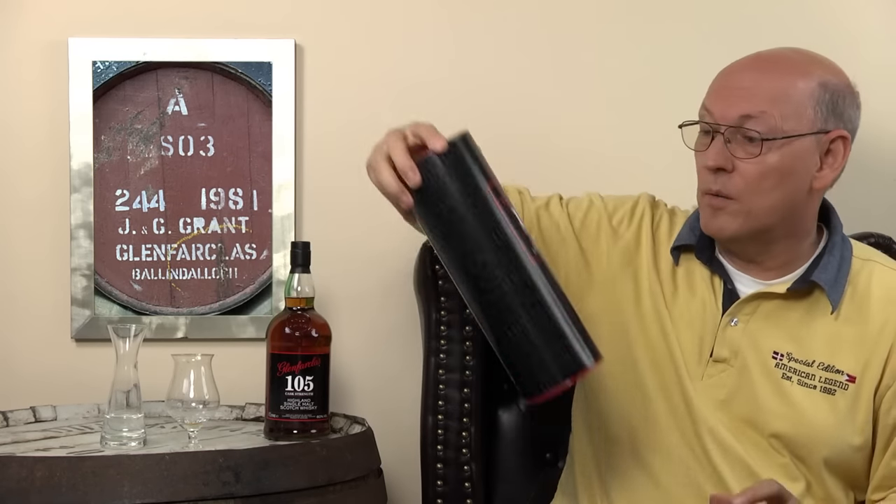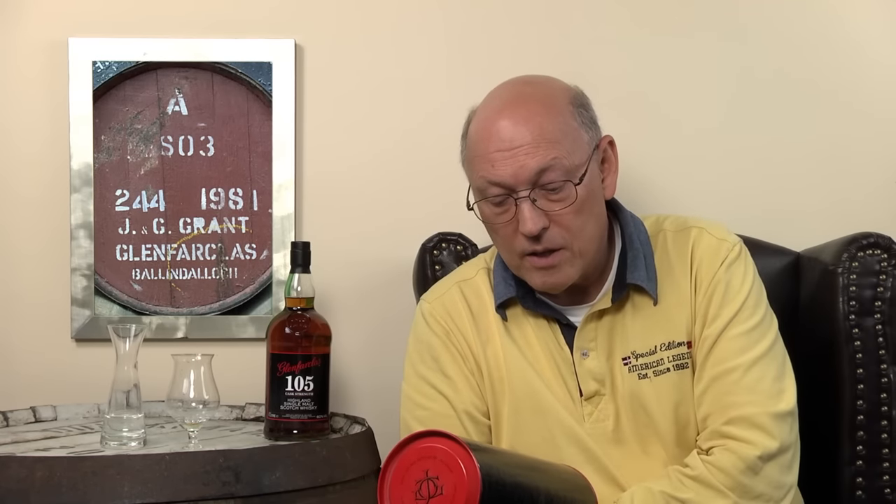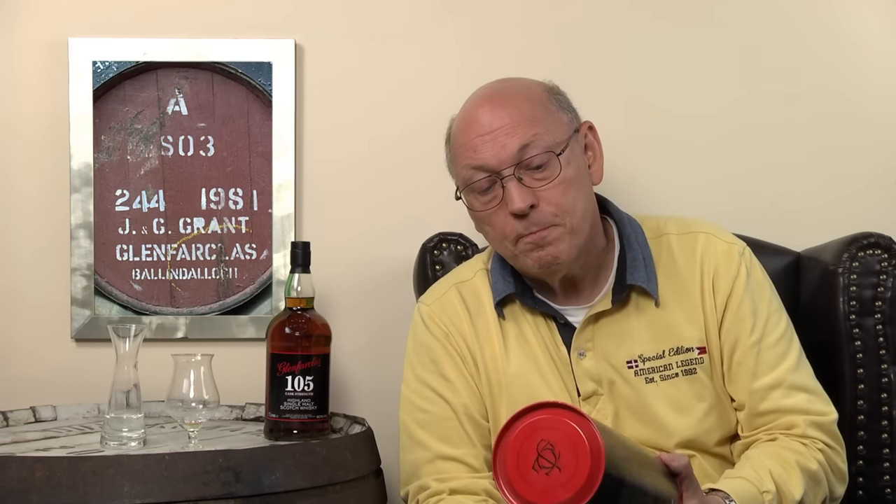On the bottle it says 60% alcohol. This is a full liter bottle, more than the typical 0.7 or 0.75 liter bottle. If you calculate it down to 40% ABV and 0.75 liters, then you have a really cheap whisky — below 20. It's really cheap for an uncolored, sherry cask matured single malt whisky from a small and independent distillery, Glenfarclas.